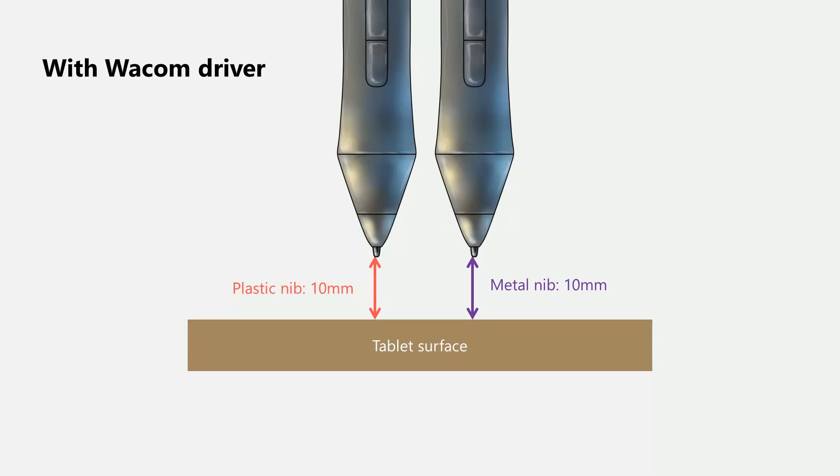The original purpose of this experiment was to talk about damage to the surface, but so many people who watched my earlier videos wanted me to explore other things that might happen with a metal nib. Let's start with hover height — what I mean is, as I take the pen and get closer and closer to the tablet, what is the first height at which the tablet detects the pen? This tablet is known to have a 10 millimeter hover height. In my testing with the Wacom driver, both the plastic nib and the metal nib were detected at 10 millimeters. One thing you may not be aware of is that this 10 millimeter distance does not come from the hardware — it is actually a limitation enforced by the driver.